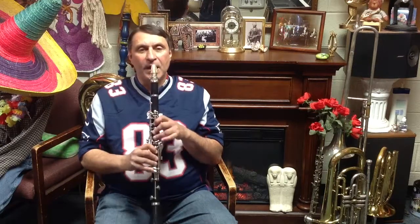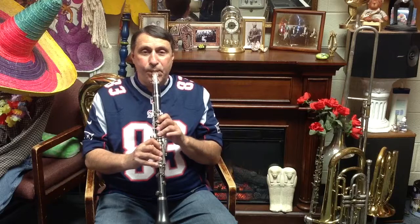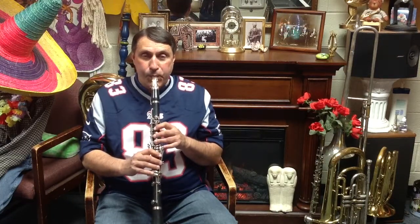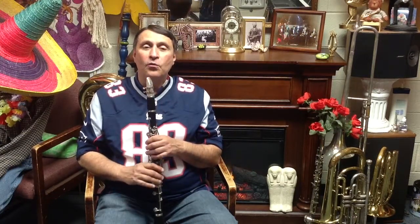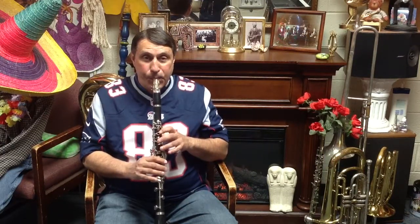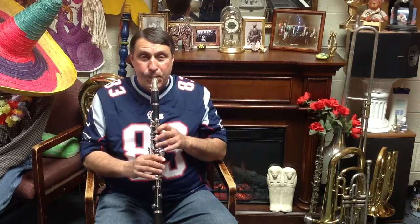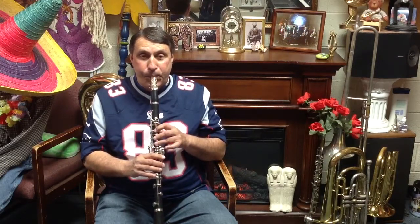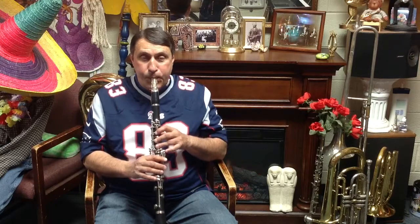After we do that section, the song plays the first phrase again — that same phrase that we already learned. So let's play the song that we know so far. Let's play the notes this time. Okay, try it — try that much.